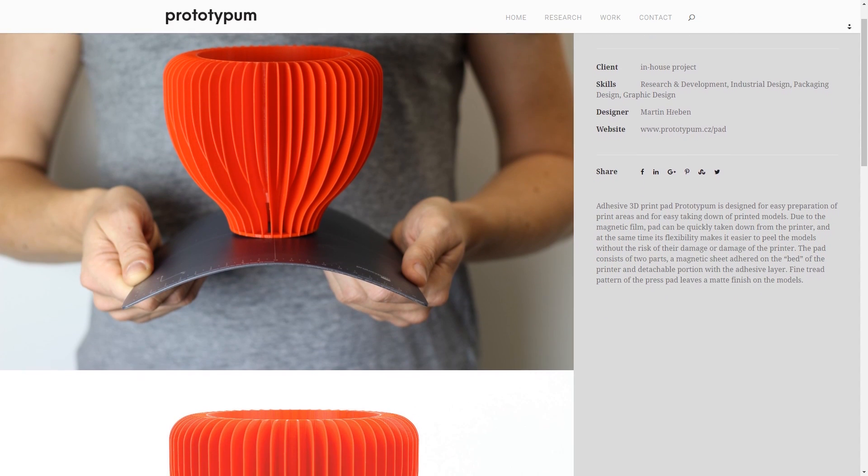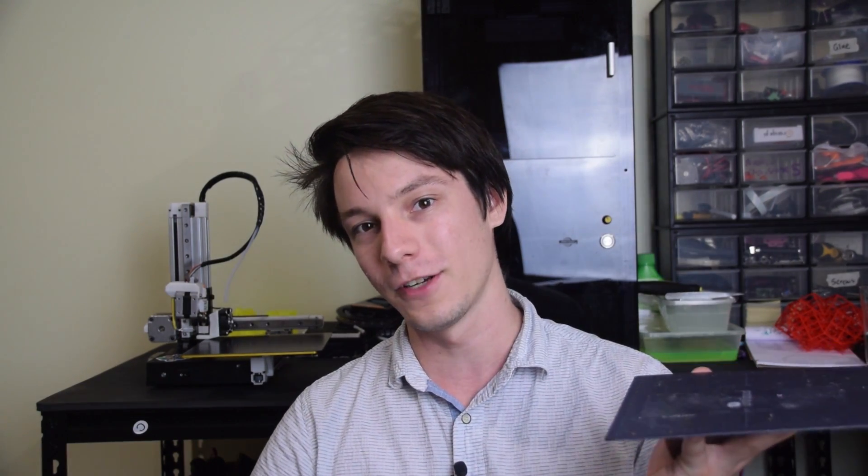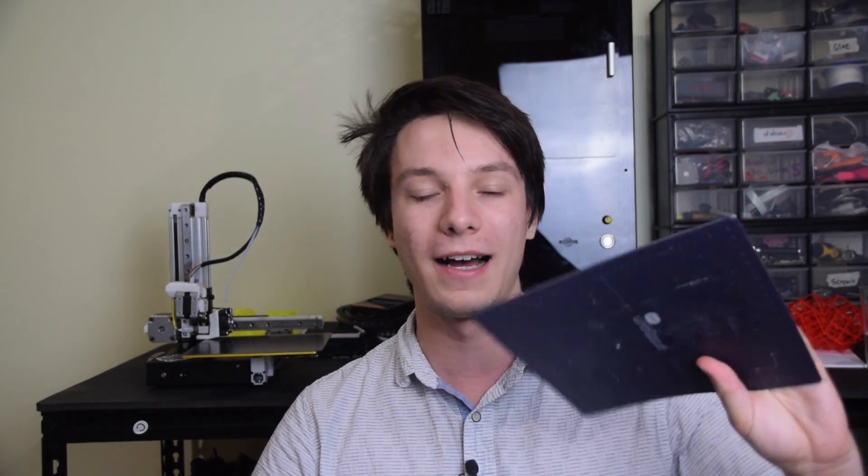Welcome back to Maker's Muse. The team over at Prototyping got in touch with me and asked me to check out their very new build surface, the Prototyping Pad. This pad is a magnetic build surface and it is a two-part system.